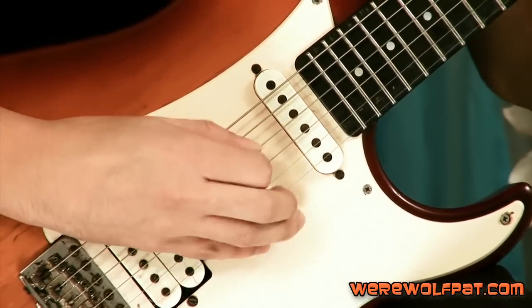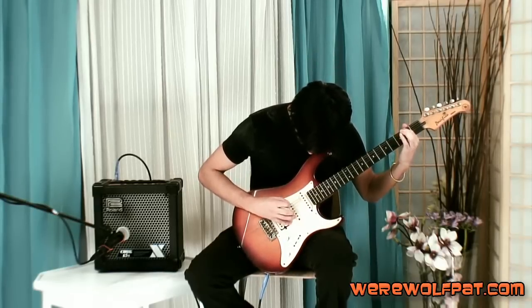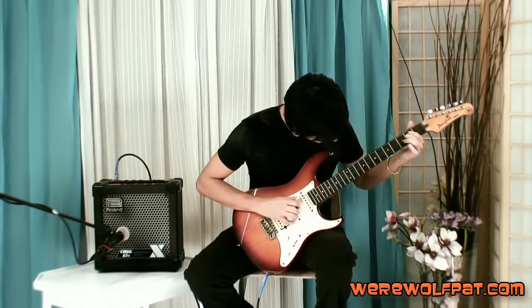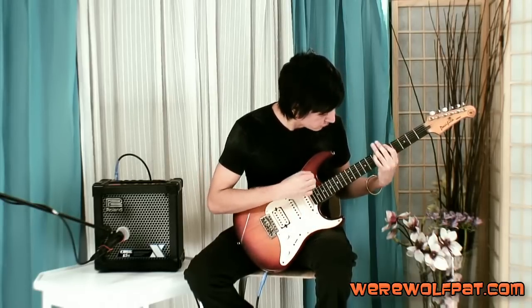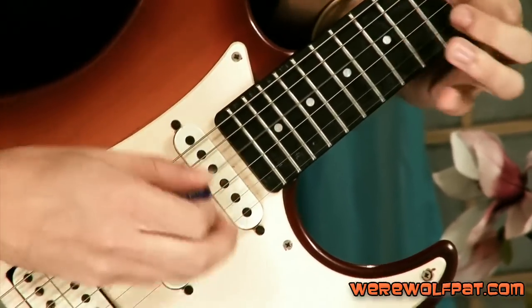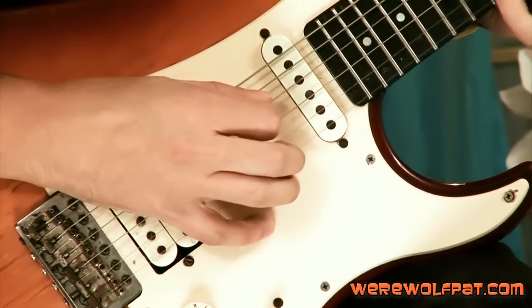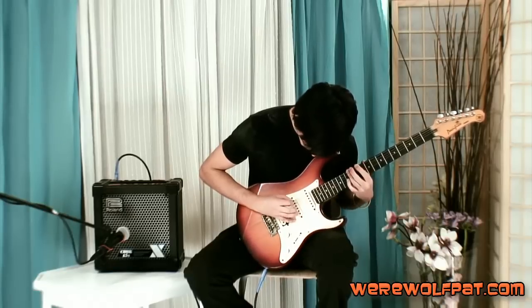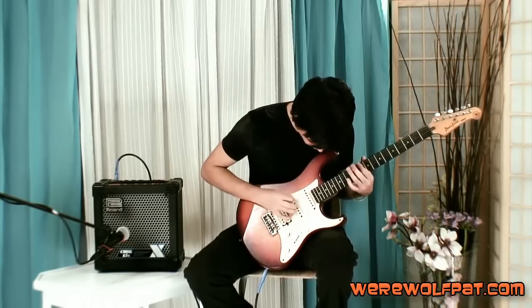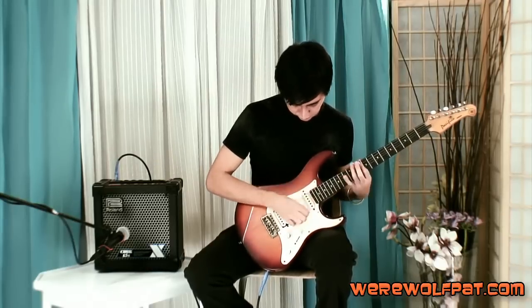Luis is all set up. We're starting with the bridge pickup in clean mode. [Guitar solo played] Yeah, that's exactly what we were talking about — the switch is defective, but we're going to fix that later.